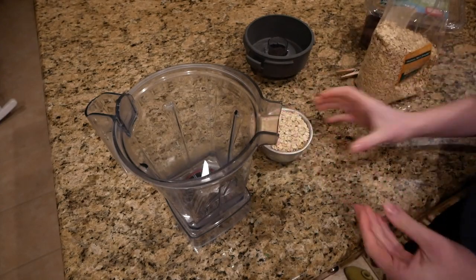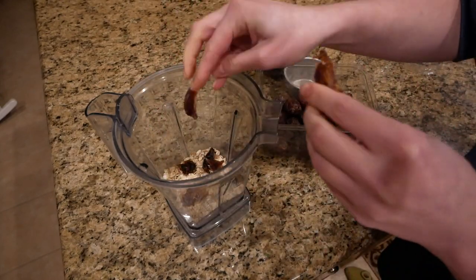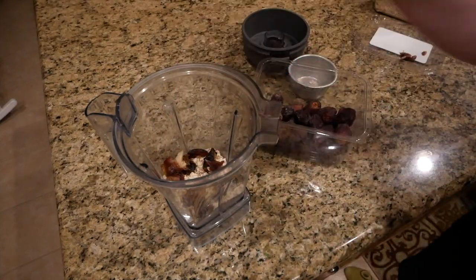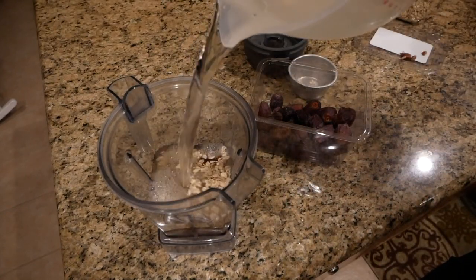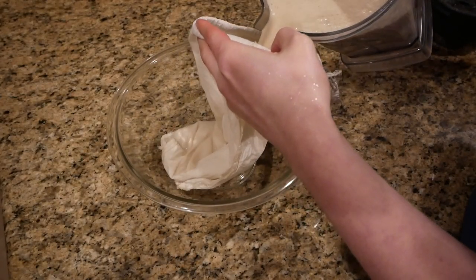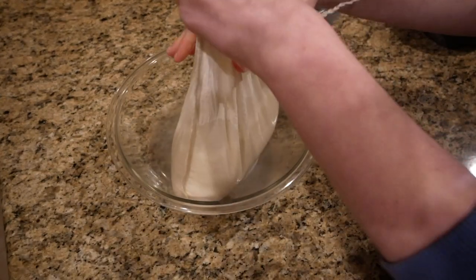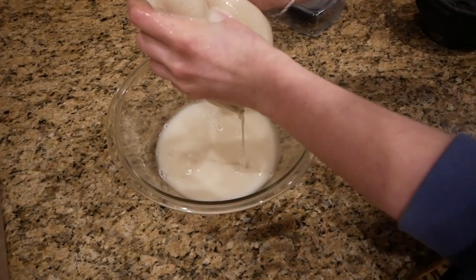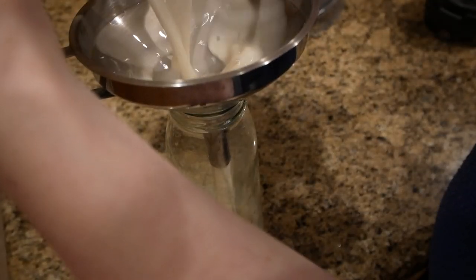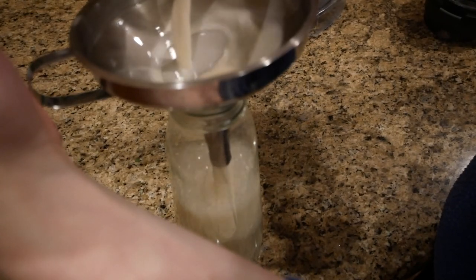That night I wanted to make overnight oats for the next day but realized I didn't have any milk, so I decided to make oat milk. You just blend oats with water, add a little salt and sweetener if you want, then strain it through a nut milk bag. It takes me about 10 minutes to squeeze it all out — I'm not sure if that's normal or if I'm just not good at squeezing milk out of a bag.